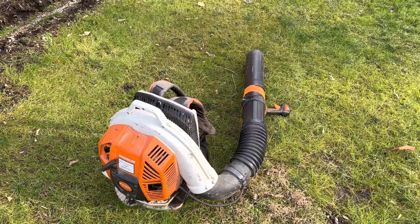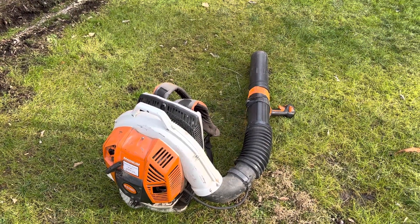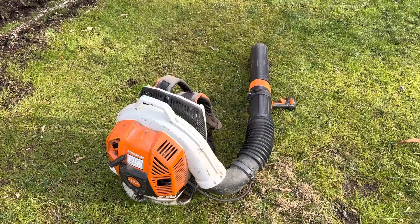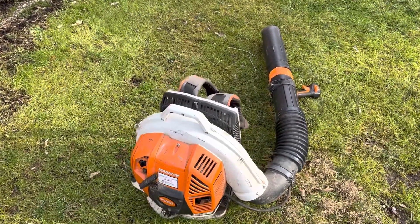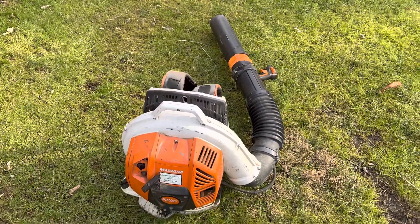If you want the most powerful blower, there's no doubt that the Echo 9010 is more powerful, but the Stihl will still get the job done.